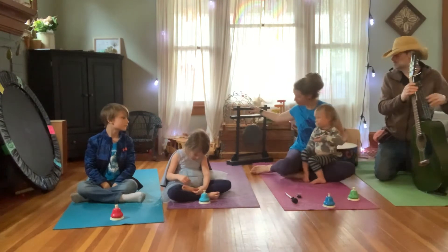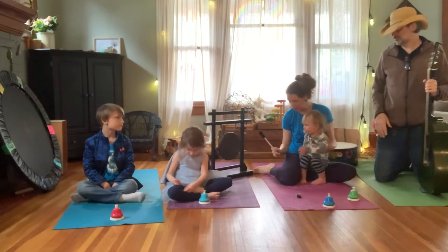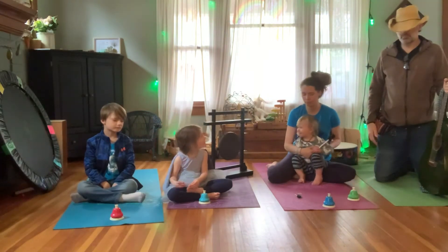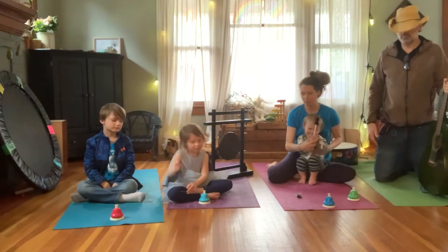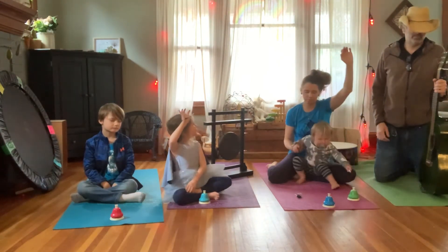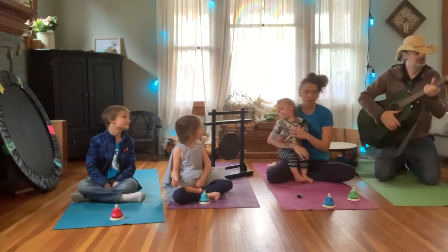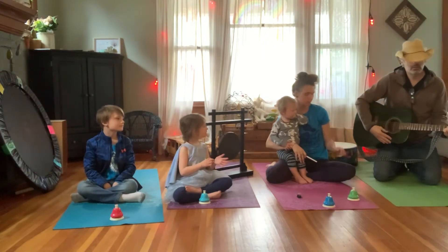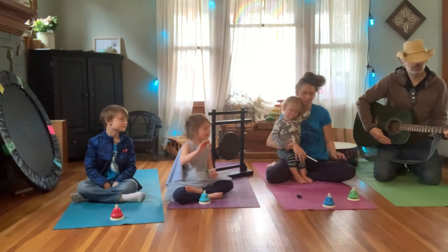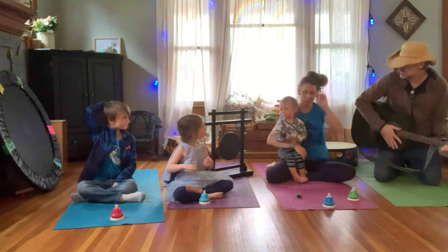We have a couple other instruments to do. Miles, can you help me? We're going to try this gong next, and we're going to listen for the sound to end. You ready? One, two, three. And then Mr. Brown is going to strum his guitar, and we're going to listen for that sound to end. Good job.